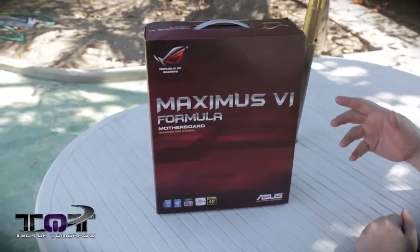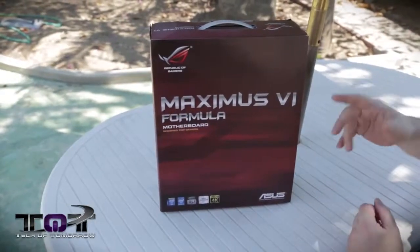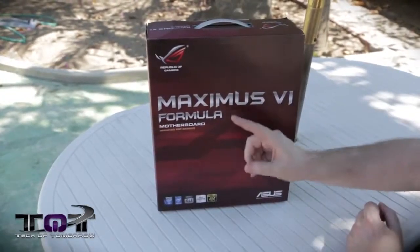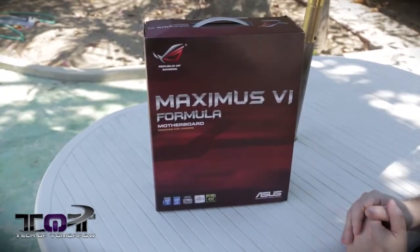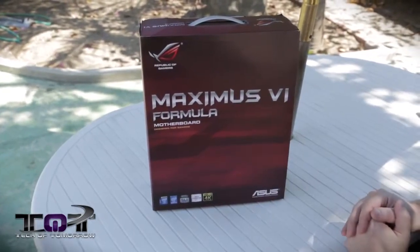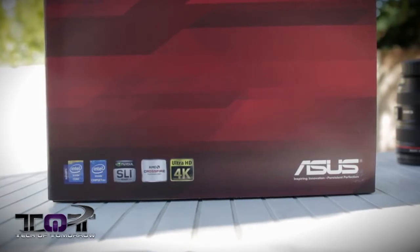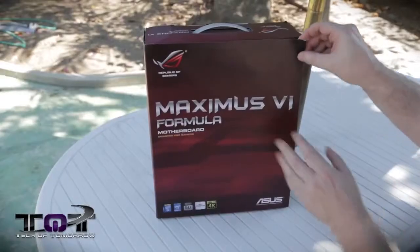We'll start out real quick just taking a look at the box. You see the front cover here — we've got the Republic of Gamers, then we have the Maximus 6 Formula Motherboard designed for gamers. You can see it's the Z87 chipset, supports both SLI and Crossfire, and the onboard graphics will do 4K — not very well, but they'll do it.